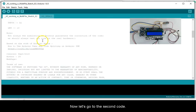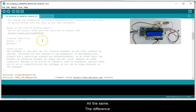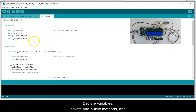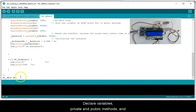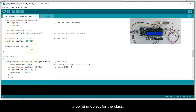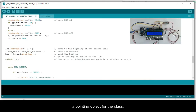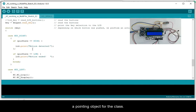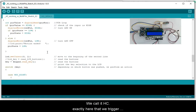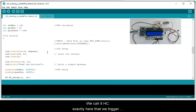Now let's go to the second code. Everything is the same — let's note the differences. We create a new HCSR class, declare the private and public methods and variables, and a pointer object for the class. We call it HC. This is where we trigger our object.